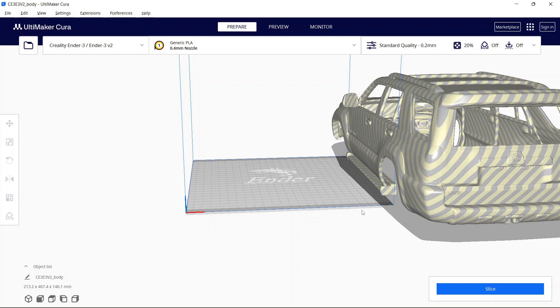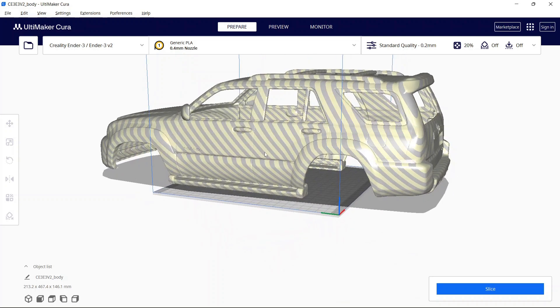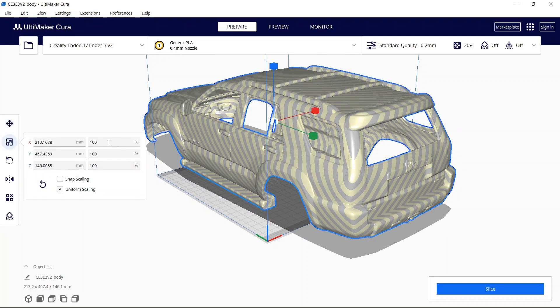I used stock settings for everything. I opened it up in Cura — if you're interested in learning how to do your first 3D print, I have a link in the description and a separate series on my channel with more information. When we click the model it obviously doesn't fit in the actual printer, so when we scroll around you'll see it's much larger than the print bed itself. So I selected the vehicle and tried to find a good amount to scale by — I used uniform scaling and I scaled it to 30%.